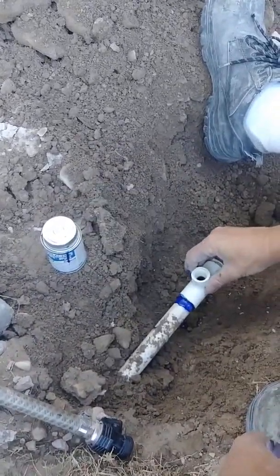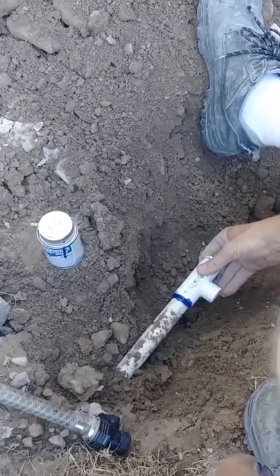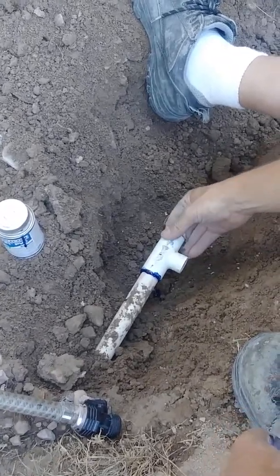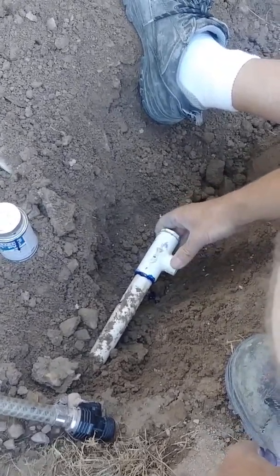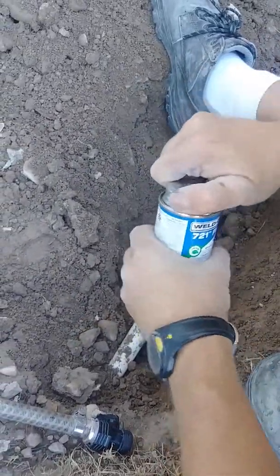You've got to hurry and decide which way you're going — this way or that way. I'm going to go this way, and push it on there. Start sealing. See how quick it is — it already starts hardening up. You've got to be quick with this.